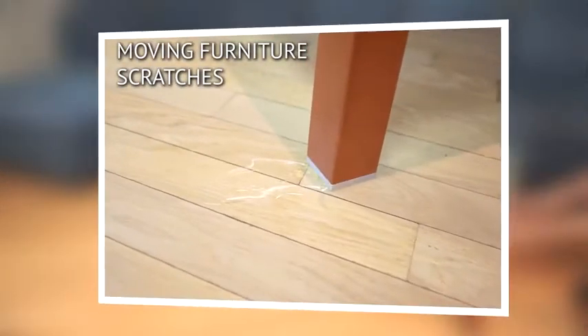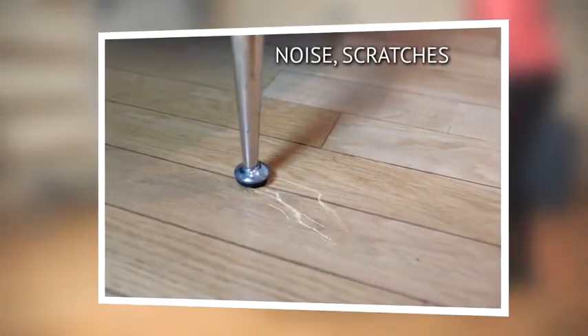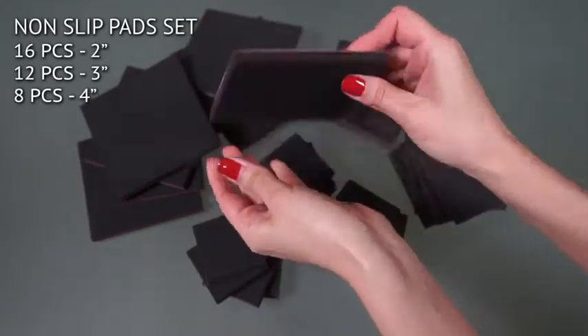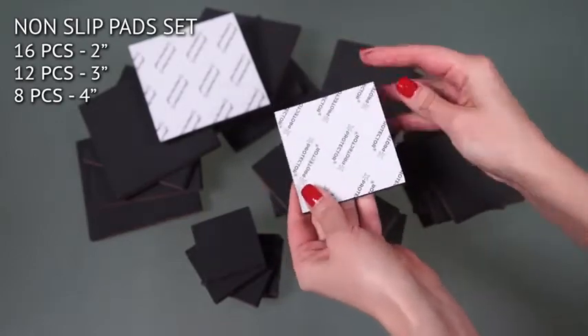Are you tired of the furniture moving all the time, scratching your floors and making that annoying noise? Forget it! X-Protector will solve these problems for you. This set includes 36 non-slip pads of different sizes.